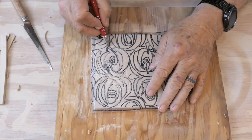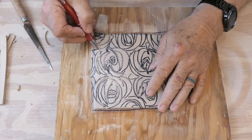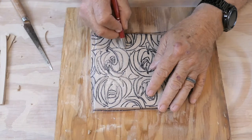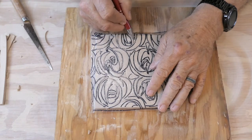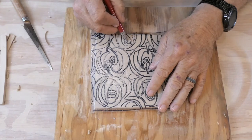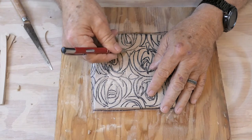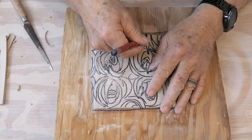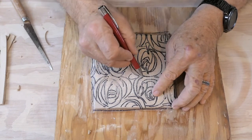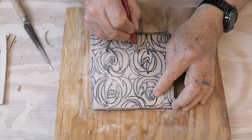Now you can free-form your tile — you don't need to use a design like this. You can just go and start carving directly on the tile; just remember that way it's a one-of-a-kind piece. I'm doing this because I might like to have a group of them, more than one tile the same. Or I could do my tile this way and then do another one with a variation on the carving and do another one with a variation on the glazing. So I have options — that's what I like to give you, lots of options.